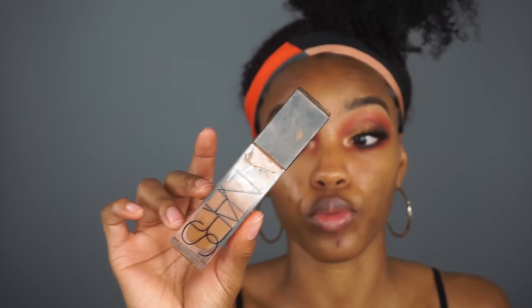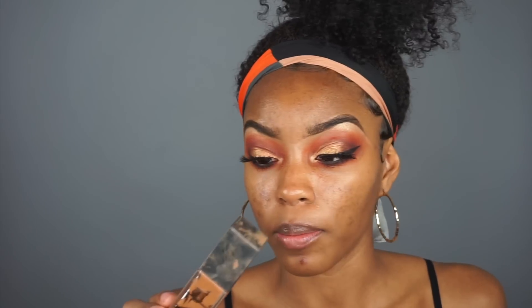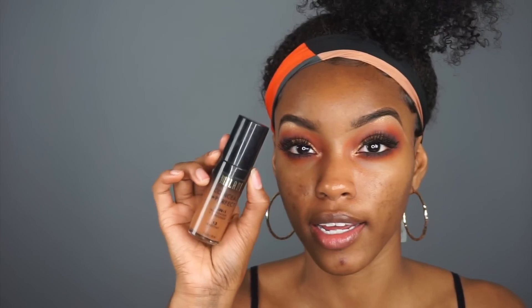I know I need to go to Sephora to get my foundation matched again. Right now the only foundation that matches is my NARS All Day Natural Radiant Long Wear Foundation in Macau, but I'm just about out. So I think I'm gonna try my Milani two-in-one foundation plus concealer, which is in 13 Chestnut.